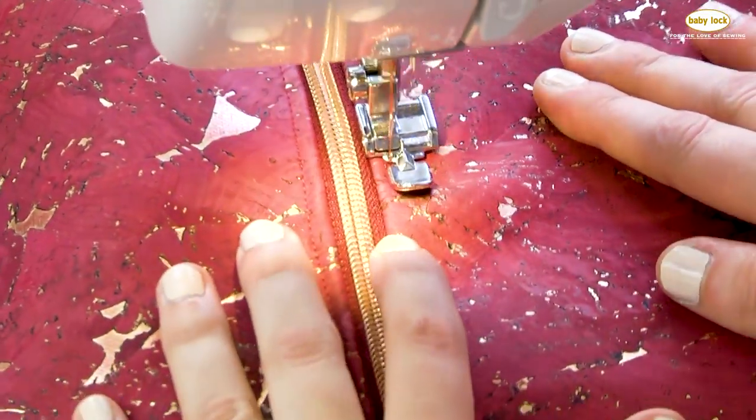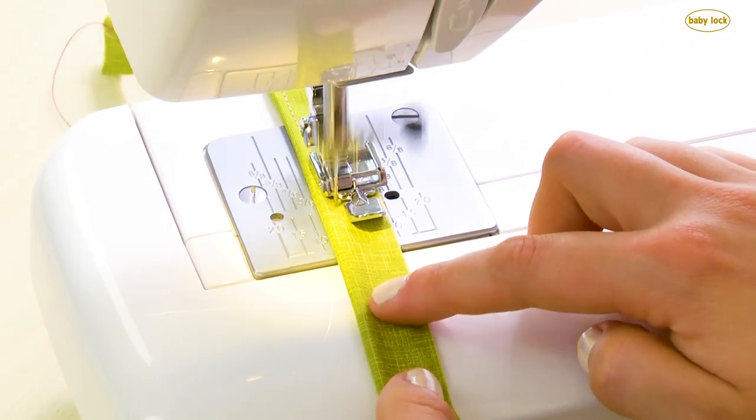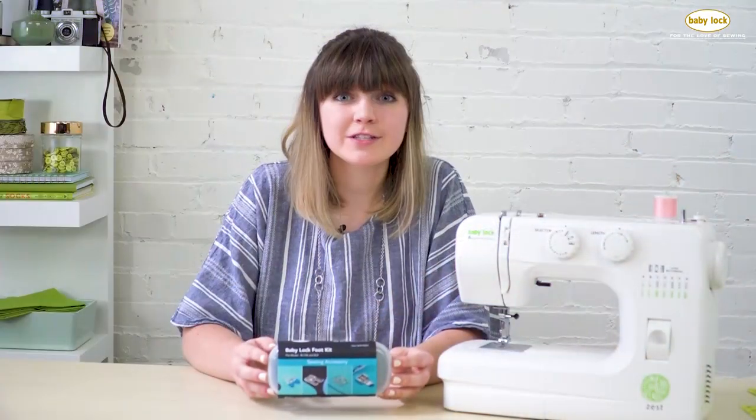The zipper foot has many uses. You can use it for attaching zippers and I love using it for making and attaching piping. To pick up a kit of your own, visit your local Baby Lock retailer to get the most out of your Zest.